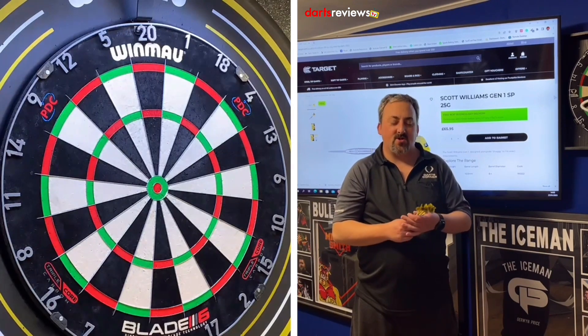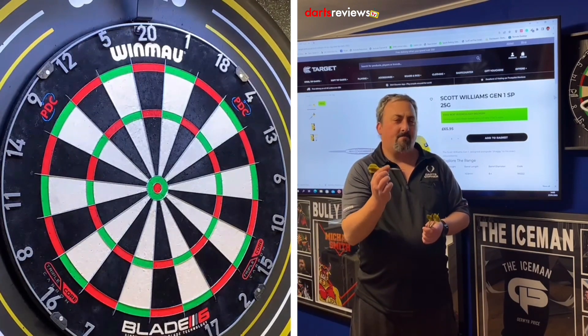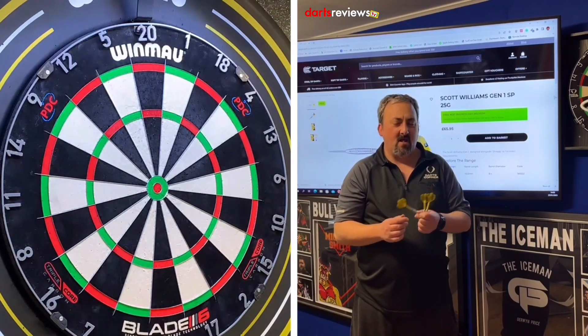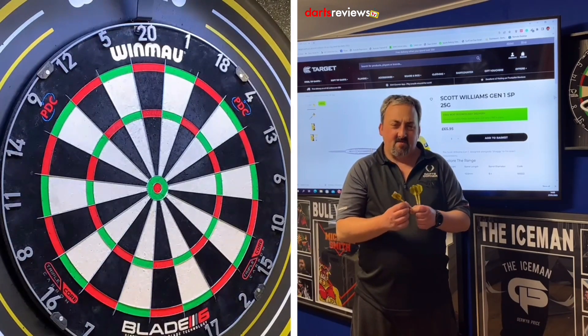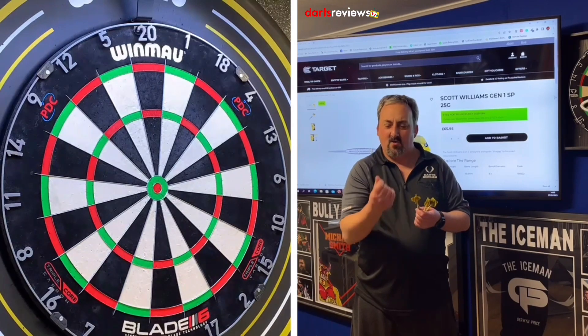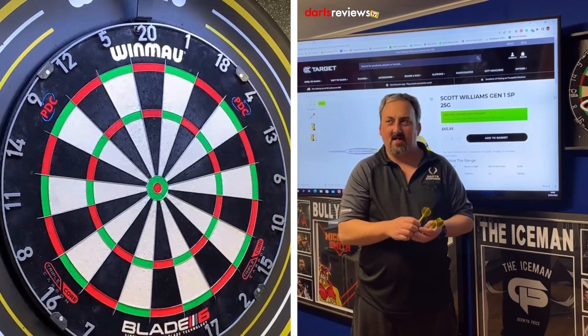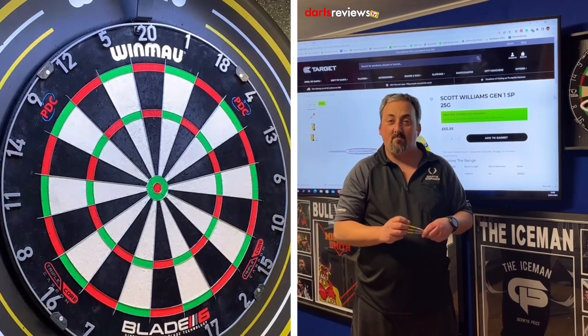We're over at the board with the Scott Williams Gen 1 darts — Shaggy's darts. These are a bomb-shaped dart, 25 grams, a bit heavier than I'm used to. It's the only weight they come in at the moment, but they are looking at putting more weights out in the future. For me, the sharp grips are very very grippy — my fingers really sort of catch on it because I've got calloused fingers. I'm looking at making a little adjustment while I have a practice and then we'll go into a 201 practice routine.